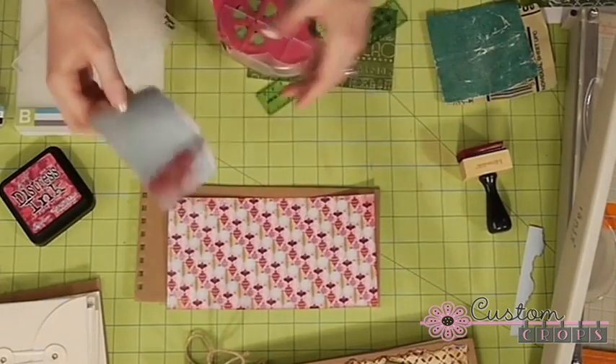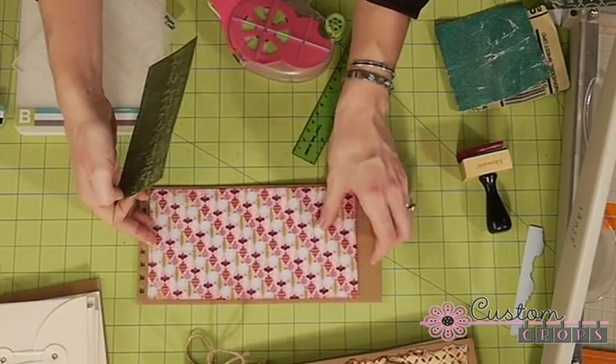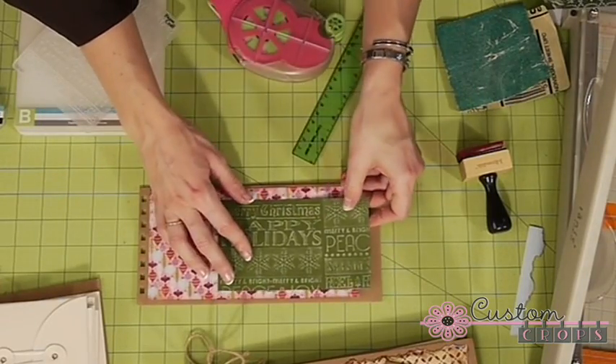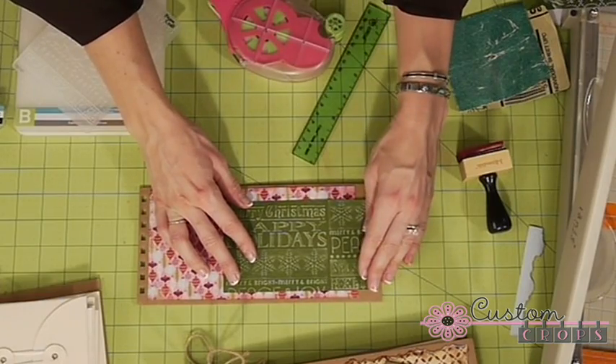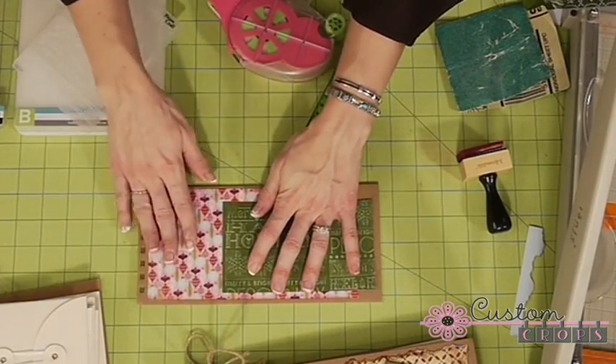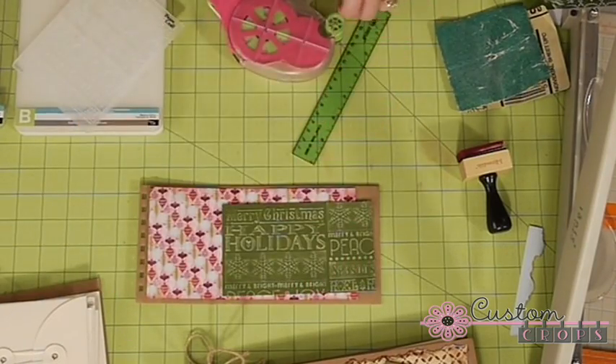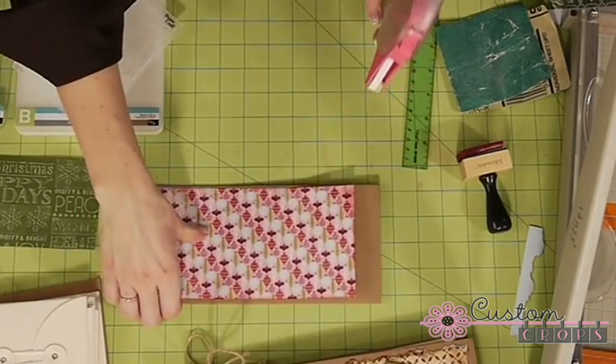That's much better. I'm going to put this piece all the way to the edge here, and then this one I'm going to kind of offset and put over here, and then I can put something cute over here like a shopping list. I'm going to have my spools here, so that is how we will lay it out.